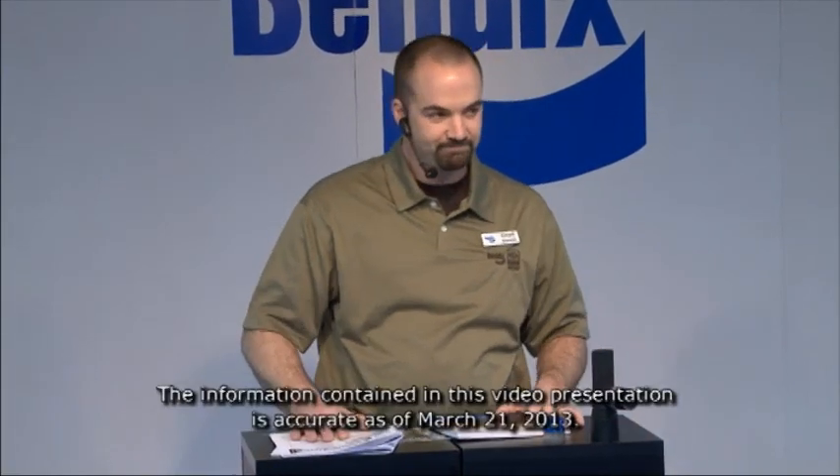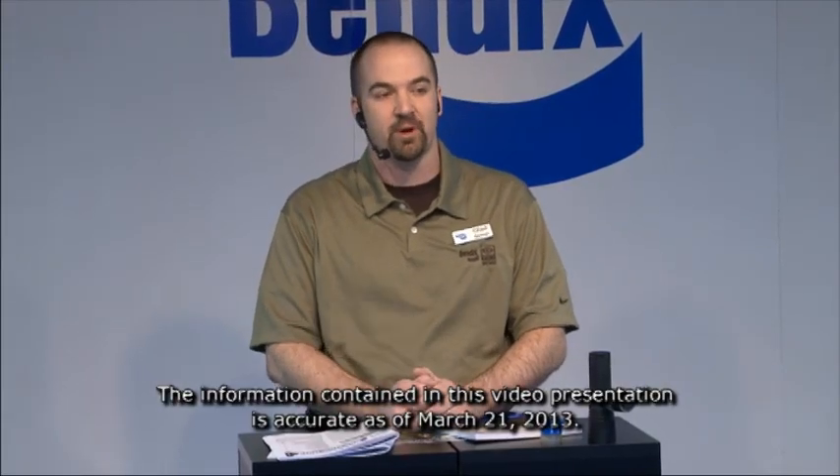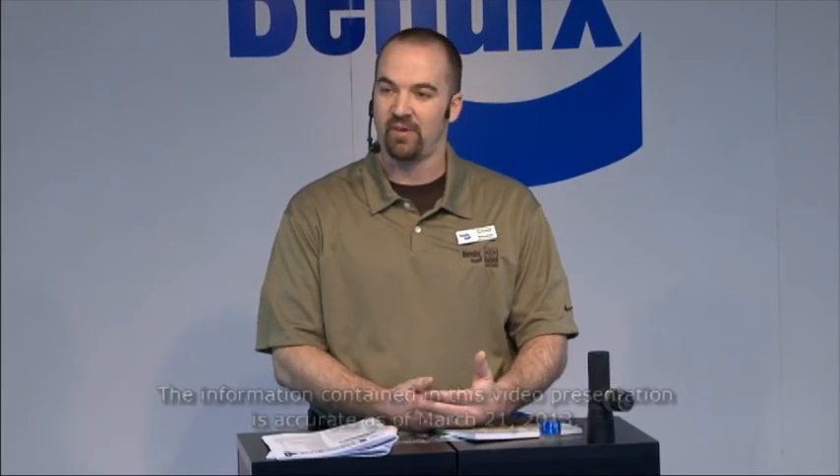Good morning folks, please step in and grab a seat. We're going to have a talk about what to do when your ABS warning lamp comes on in the dash of your truck. First thing I'm going to tell you is that if your ABS lamp comes on, it's not going to affect your standard service brake application — your brakes will work. There's no need to stop and pull off the side of the road.